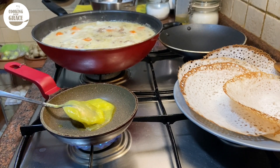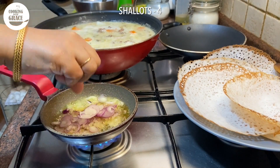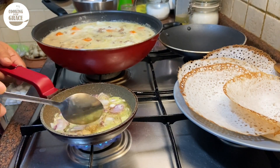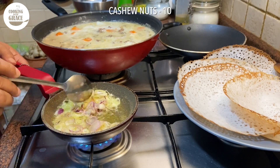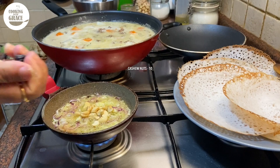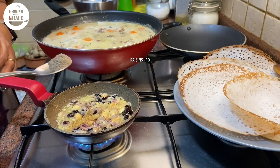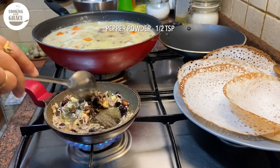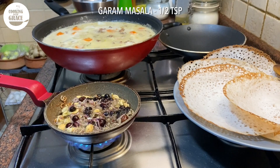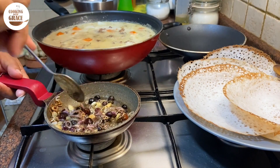For the final tempering, into a small pan add one tablespoon ghee or clarified butter. Once it's hot, add in three to four thinly sliced shallots. When half fried, add ten broken cashew nuts and about ten raisins. When it's fried well, add half teaspoon pepper powder and half teaspoon garam masala powder. Give it a good mix.